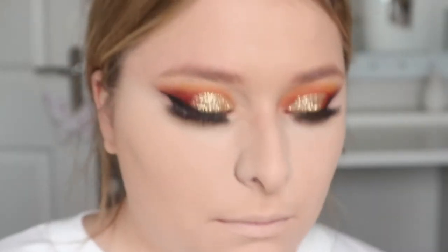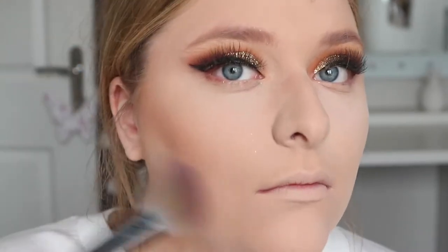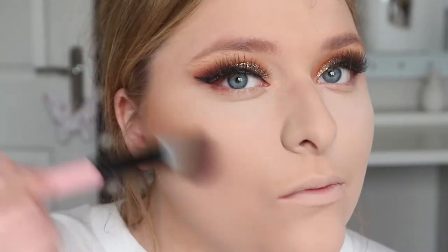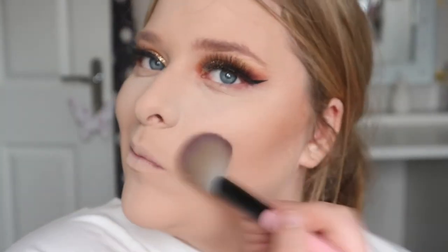For powder I'm using a shade similar to my skin tone but not too light, because this is prom and we do not want a flashback situation. Then for bronzing and carving out my cheeks I'm using Hoola by Benefit — what other product is best to use? It's my absolute favorite and go-to.